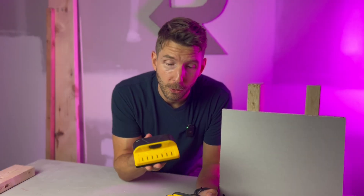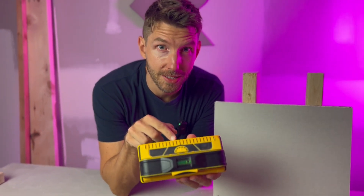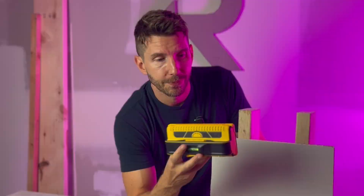This little guy has seven LEDs and seven sensors. Franklin Sensors has a patent on anything above three sensors, which means they have more stud-sensing technology in one of these machines than a few of your other stud finders combined.